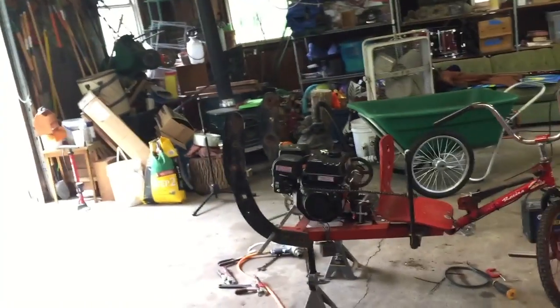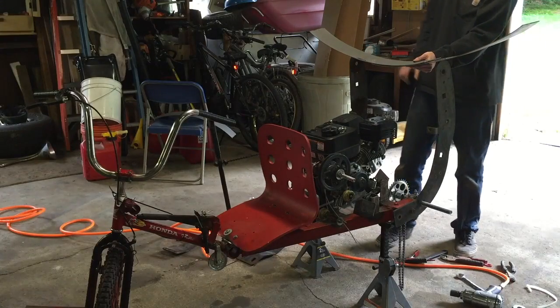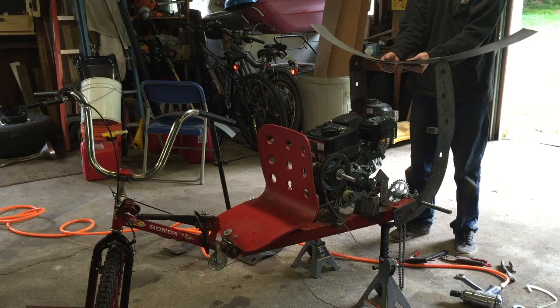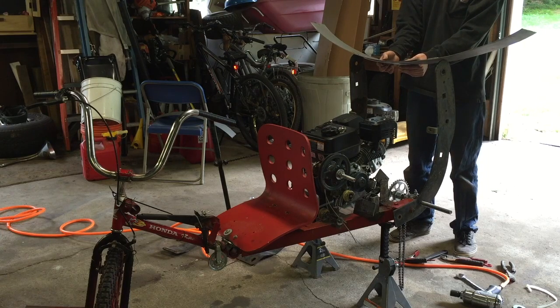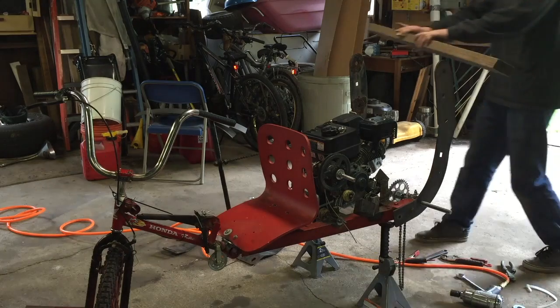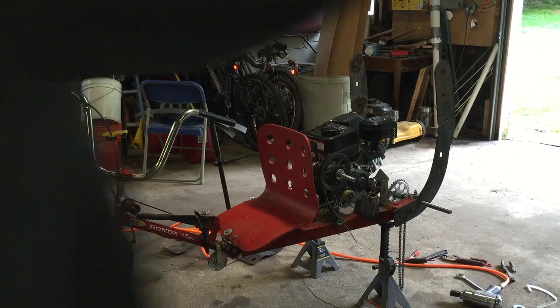The worst part is whatever we find to put on there is not going to be much better than that. I wish I had something like flat stock. I just got like a 2x4 and it's bright painted black. That'll work, but we just want wider. Wait, I know exactly what to use!